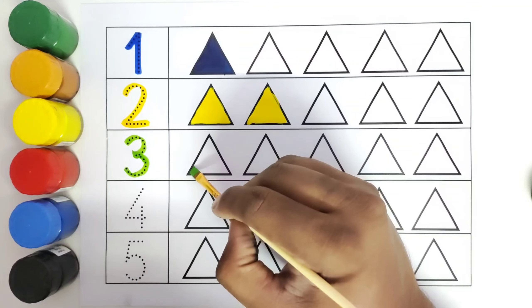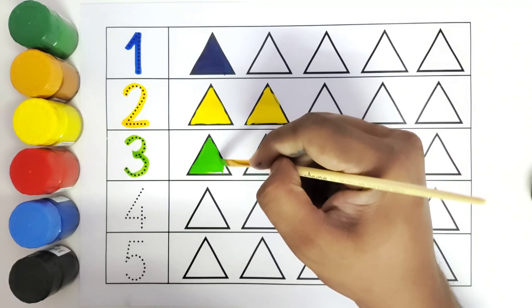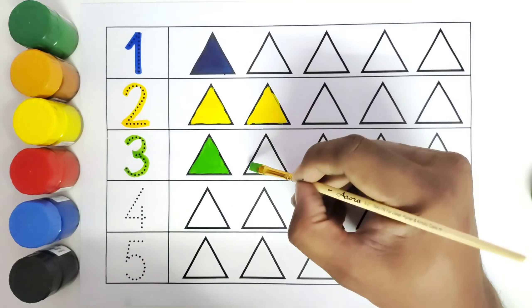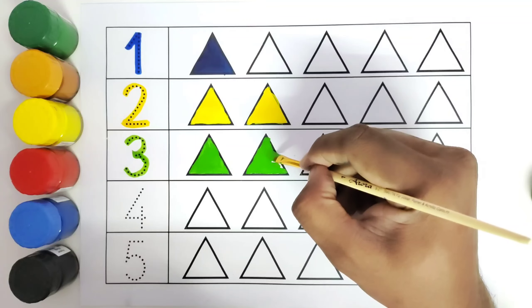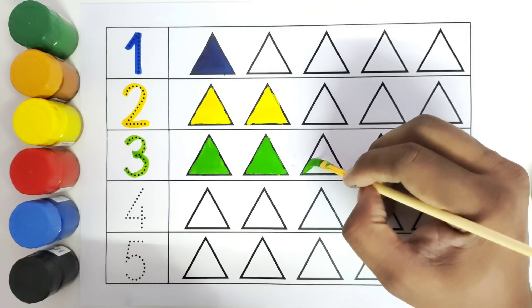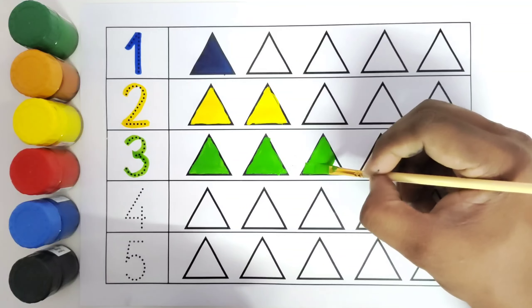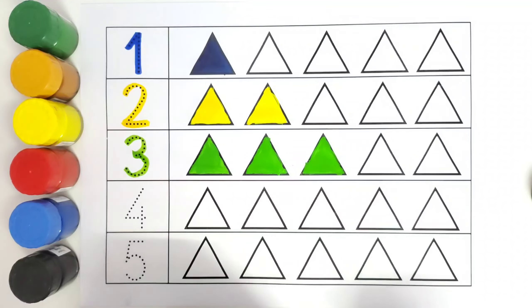We are using the light green color to color the first triangle. One triangle with light green color. Now we will color the second triangle with light green color. We have colored the second triangle with light green color. Now we will color the third triangle with light green color.